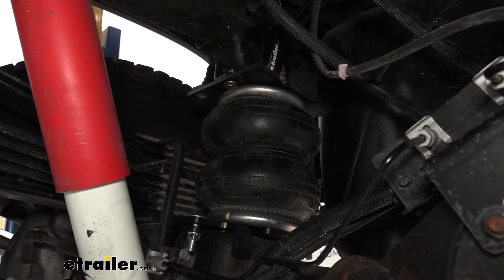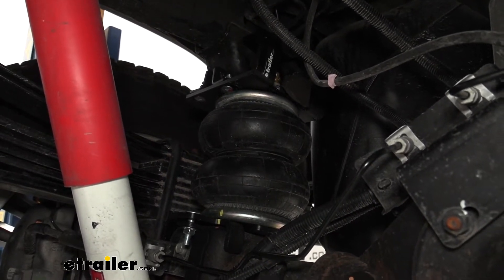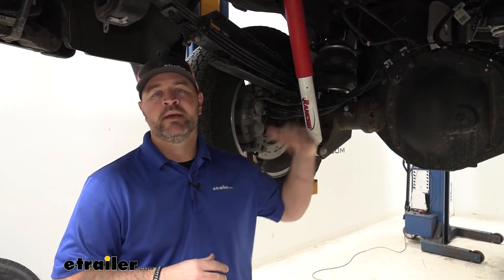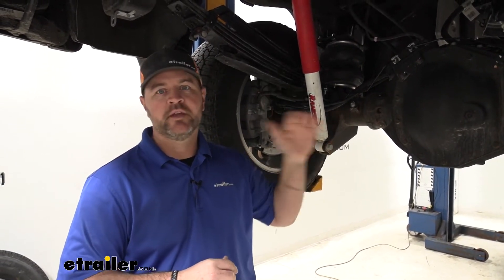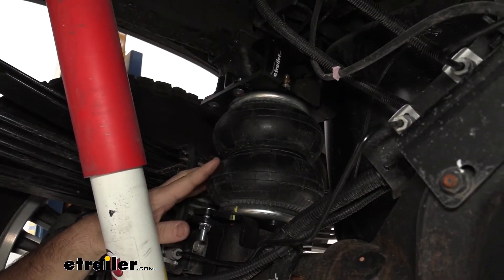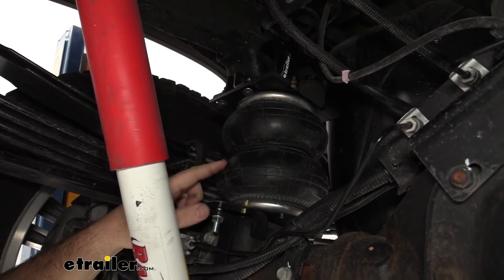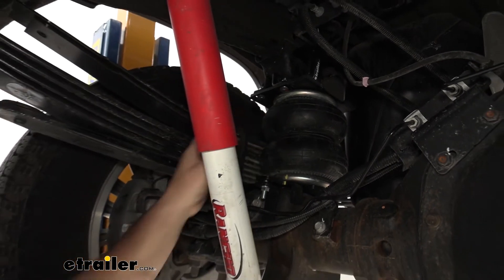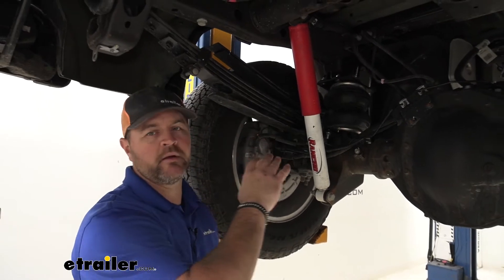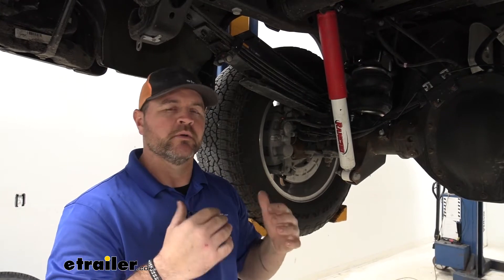The bags are going to have a total weight carrying capacity of 7,500 pounds. You just want to make sure you check the owner's manual of the vehicle and make sure you're not exceeding the amount on the vehicle. Keep in mind, that's not giving you an extra 7,500 pounds — make sure you're not exceeding the truck's highest tow rating. Each bag is going to hold anywhere from 5 PSI up to 150 PSI. I recommend keeping at least 5 PSI in the bags. Once you're unloaded, I also recommend dropping the air down to that lowest pressure so it doesn't make the ride real hard and uncomfortable.